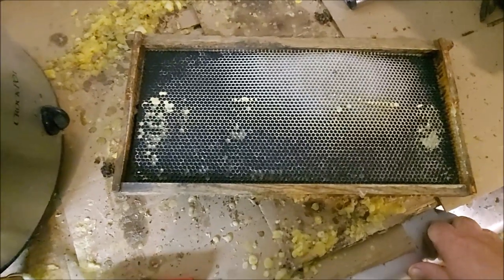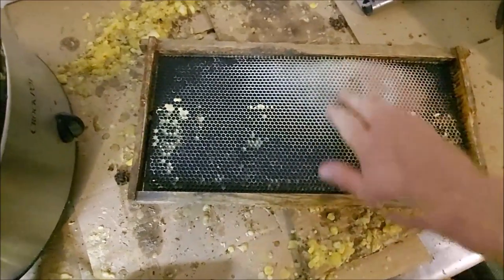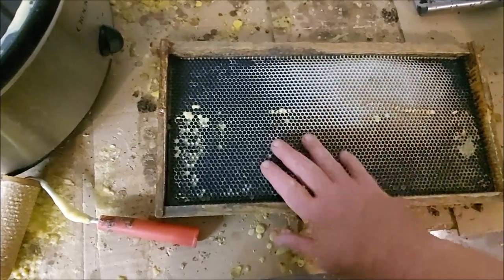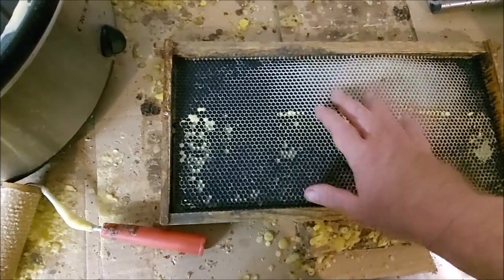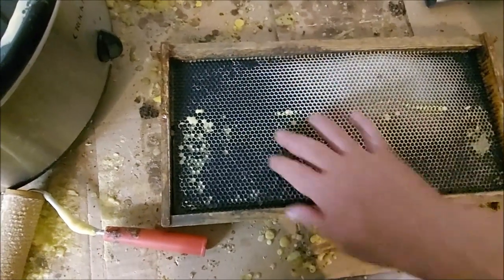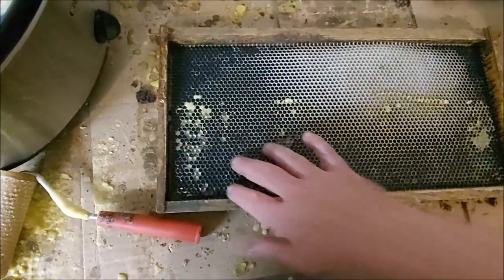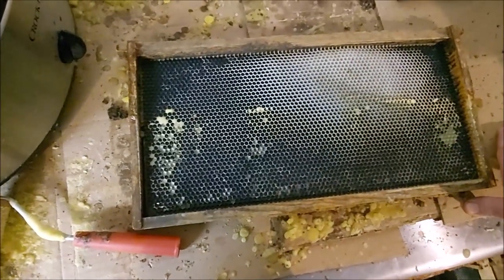Let's start with wax foundation — this is plastic but let's pretend it's wax. You put a sheet of wax foundation in here, spend five minutes doing that, put that frame in the hive during a strong honey flow, and they draw it out — that's a beautiful thing. However, the honey flow ends and they go into a bit of a dearth, and they're going to chew away all the wax and repurpose it to build what they need for brood rearing and storing whatever nectar they have.